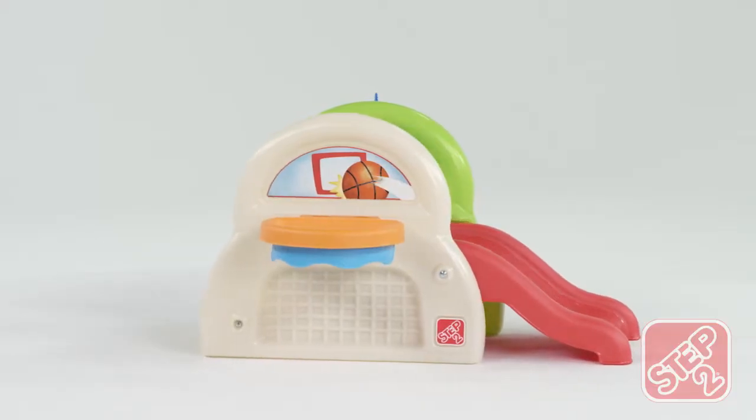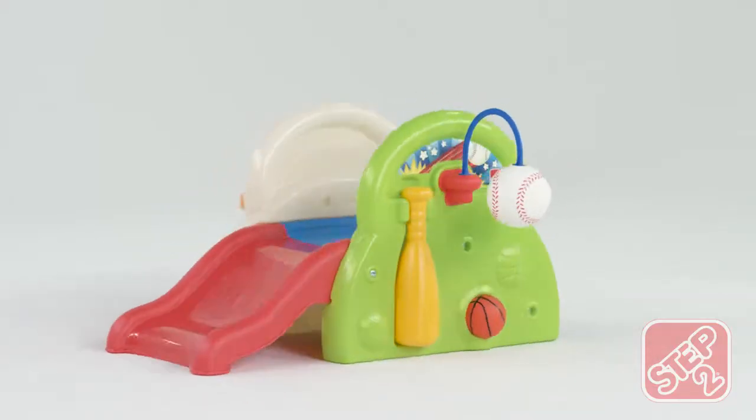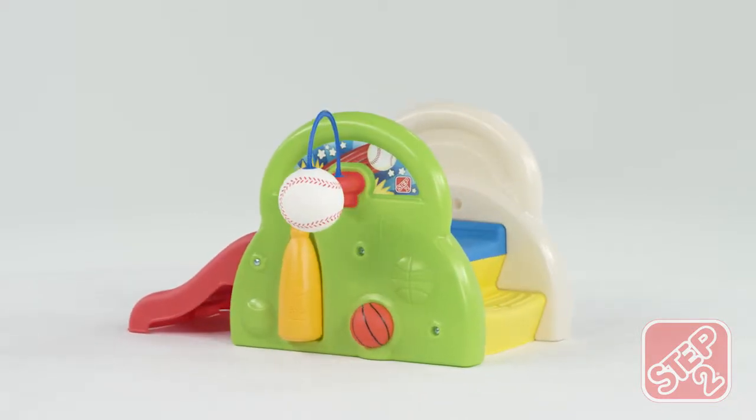A basketball hoop and ball, a soccer net, and a tethered baseball and bat surround the mini slide and steps.